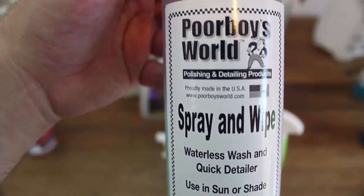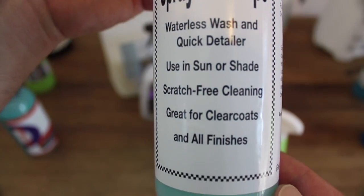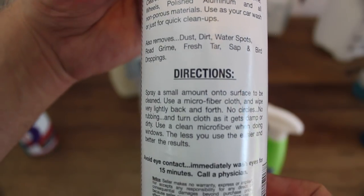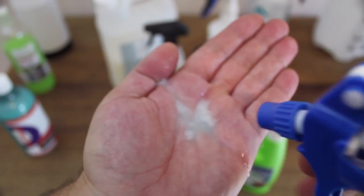On to Poor Boy's Spray & Wipe. What distinguishes this product from many others is its honest cleaning ability. Unlike most products here, it doesn't leave any noticeable wax or sealant properties behind, focusing on what waterless wash products should essentially be doing — safely and conveniently cleaning your car — which it does exceptionally well. If this product was available as a concentrate, I could definitely be persuaded to switch. But as a pre-mix, even in larger quantities, it's still two to three times the cost of OptiClean, and four to five times the cost of Echo.